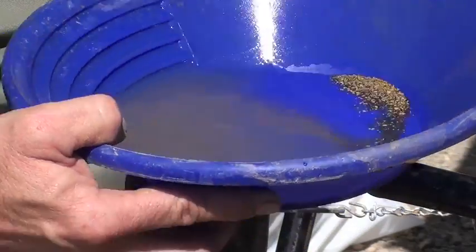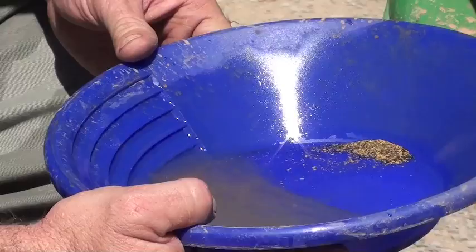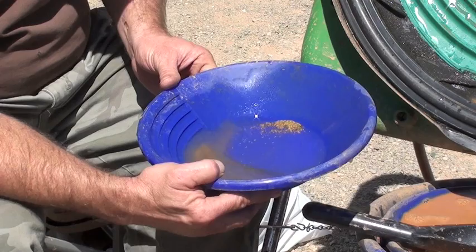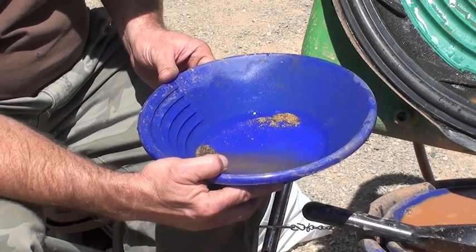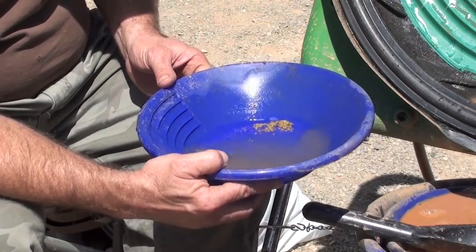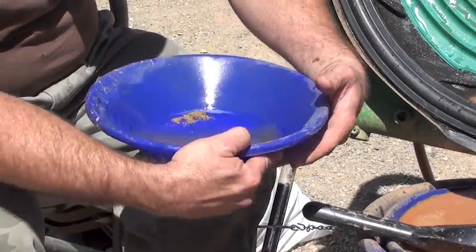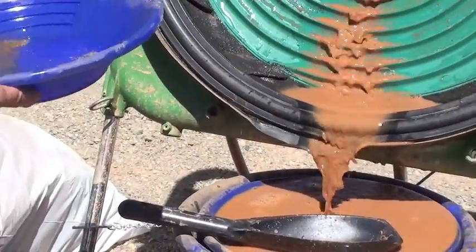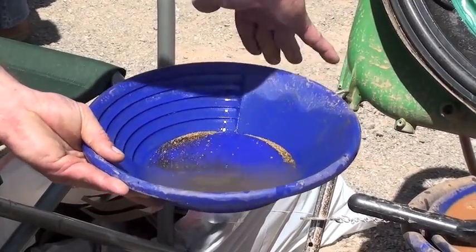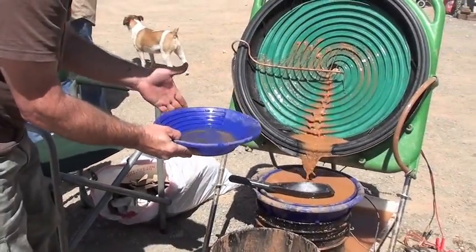Show some of the flower gold in there. Switch it around, do a little back panning on it. So you found all this dry washing, huh? Yes, for the 151. Right on, dude. How does your back feel? Mine's fine. How's yours? We won't go there. I'll tell you one thing — I am surprised. It is doing a really good job on the flower gold, better than I thought it would, to be honest with you.